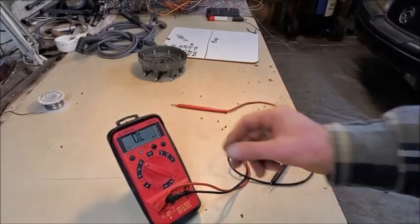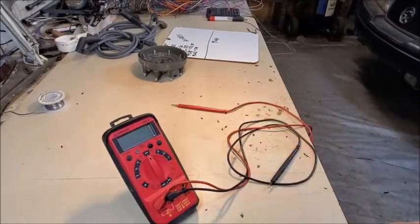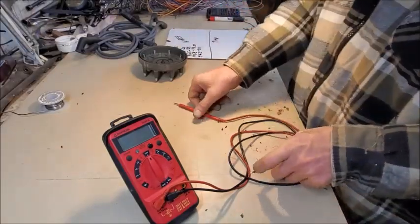Hello YouTube, iFixitAll here, Team iFixitAll. Today we are analyzing what you gain from doing a tune-up.